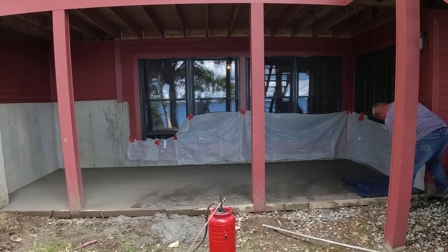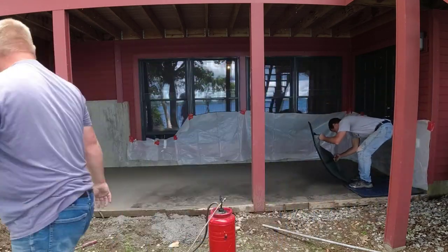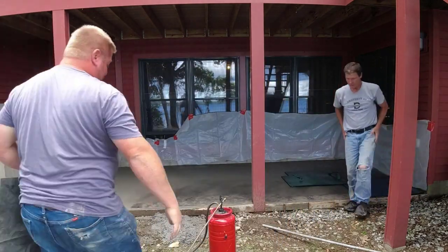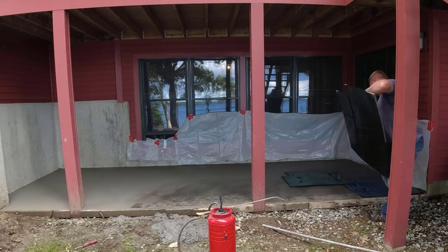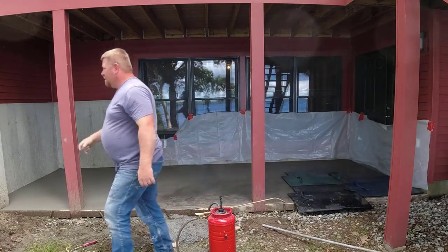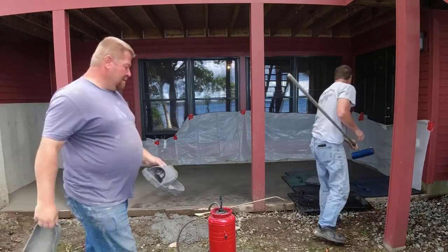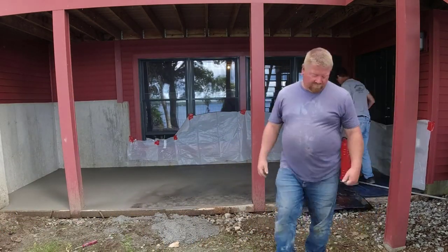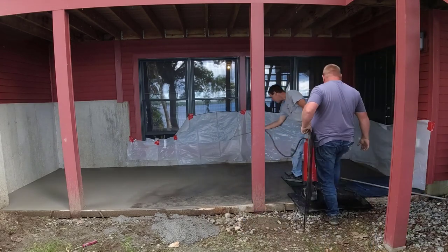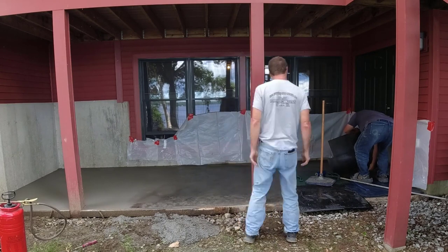It's ready to stamp. It was pretty warm out today — probably 80 degrees. Luckily we're kind of half in the shade, half in the sun, so we didn't have to really rush to get this stamped. Plus, it's fairly small. We're going to get these stamps laid out, start tamping them in. We've got our texture roller there — we always use it around the edges, around the columns, for any touching up we need to do. It comes in pretty handy.